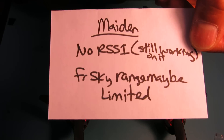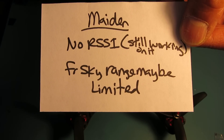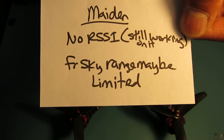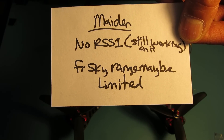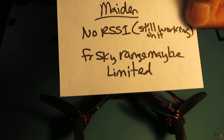Some problems so far: I've been working on RSSI and it just does not seem like it's going to be working. I'm still trying to figure it out. I also got a couple of beeps from my radio when I was testing it — I wasn't flying very far away, so it looks like the FRSky range might be a little bit limited.